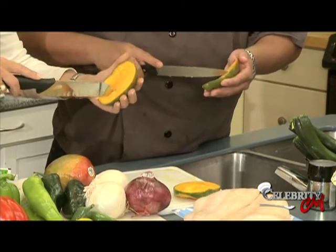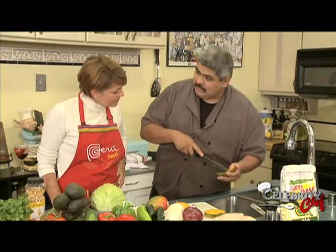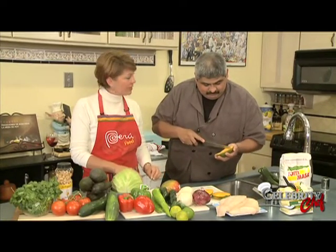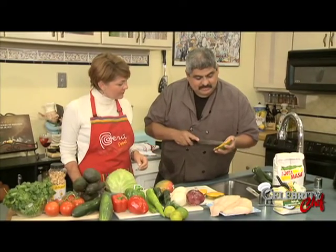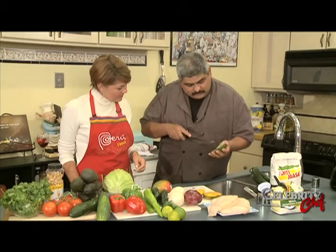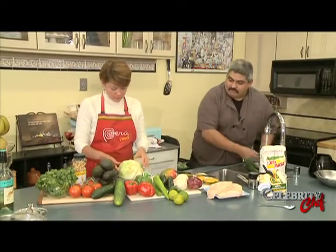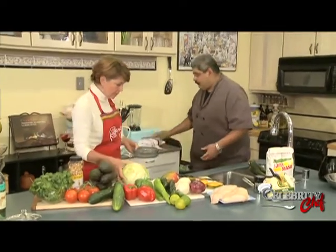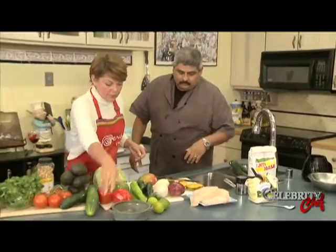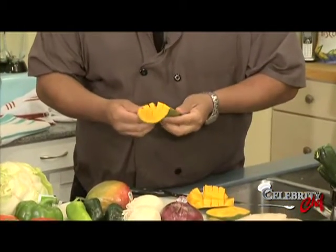We're going to score it - go right like this. Try to be careful not to get your hand underneath because the flesh is soft. I've already been to the hospital once for cutting the end of my finger off - I was chopping something and briefly turned my head. We'll just score it and try to stay above the flesh. Look at that - pull it inside out like that. Then we're just going to shave it off that end.